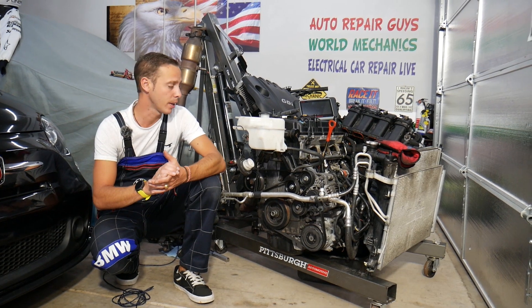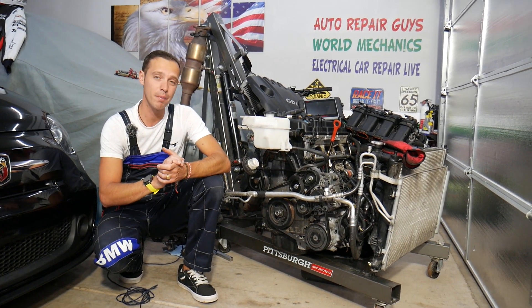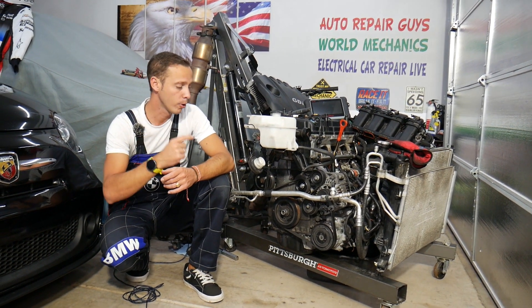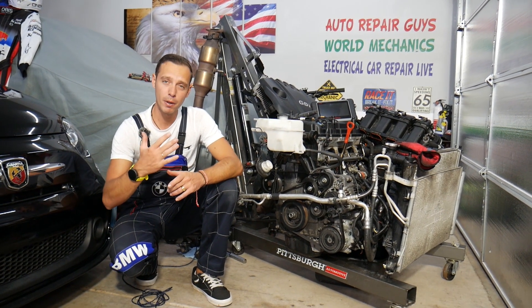Before we start, there are a few things you need to make sure you prevent, because if you don't do it right you can cause damage to the electrical system, modules, and computers — that can cost you thousands of dollars.